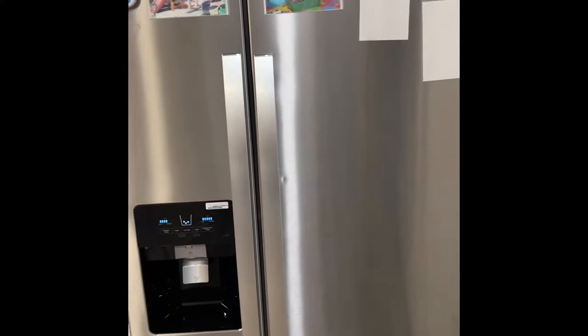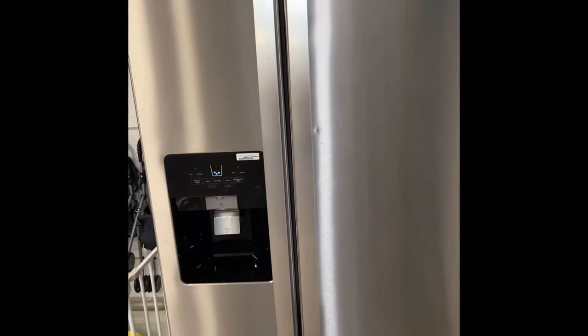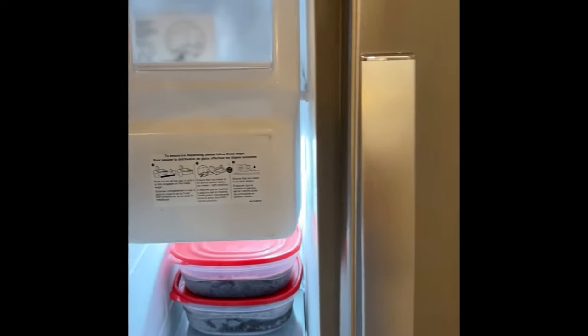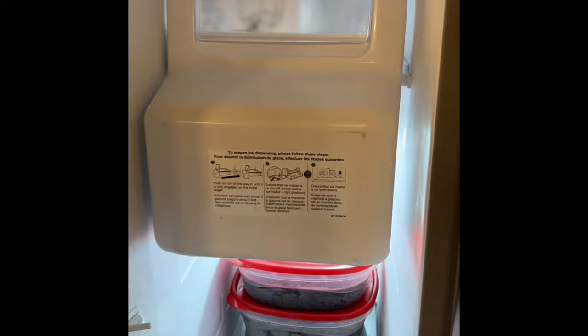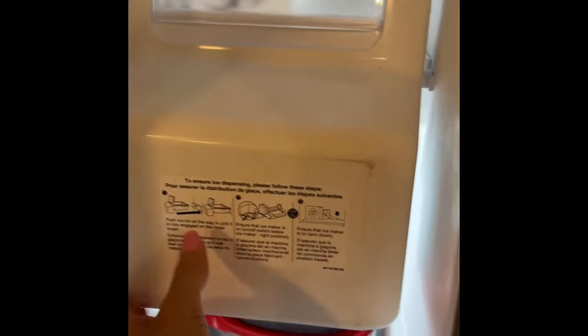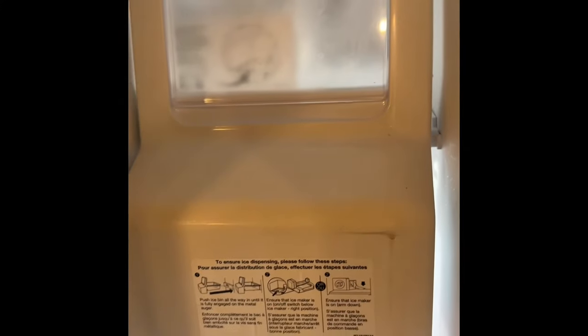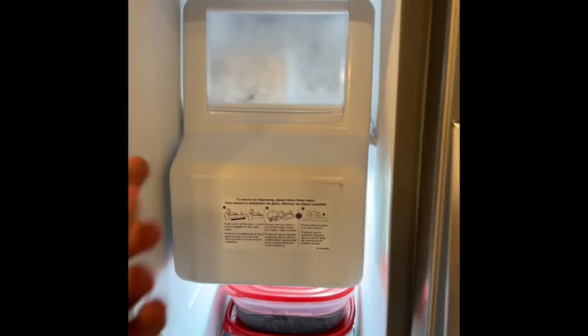I got this new Whirlpool side-by-side refrigerator and I was struggling to find where the button is to turn on the ice maker. It turns out you have to remove this drawer completely — the button is underneath there. I will attach a video here. Completely remove the drawer and you will find the button right underneath there.